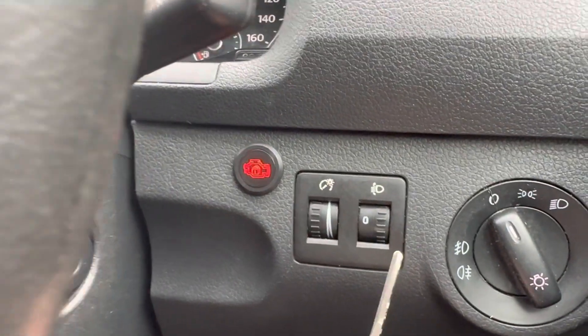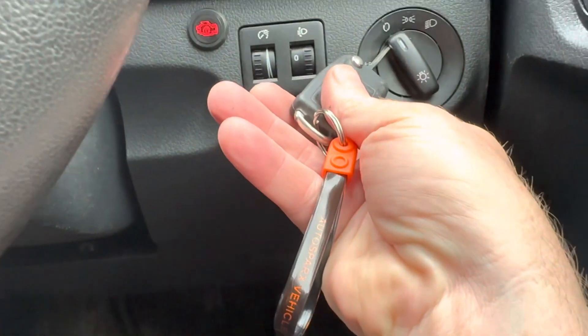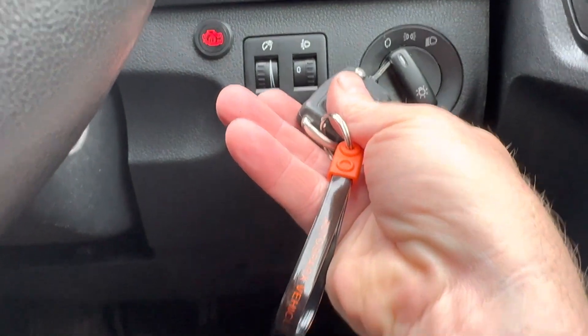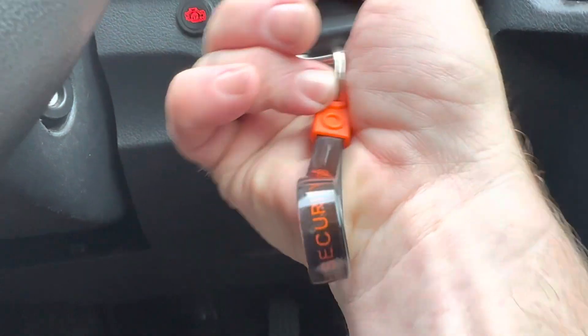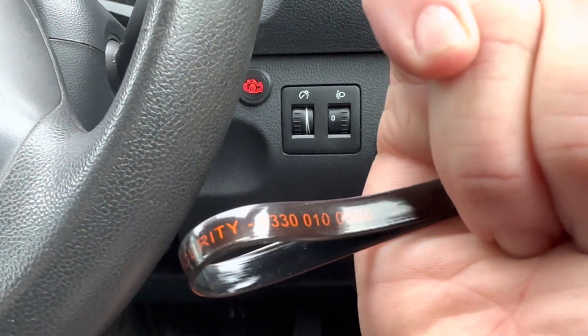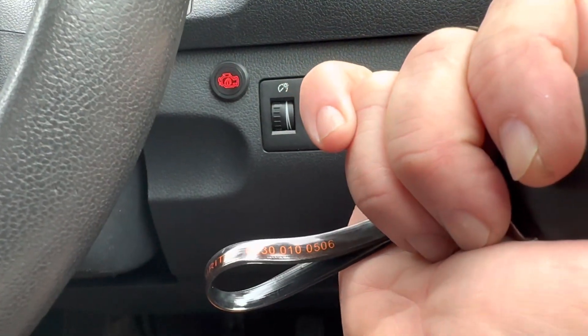That's the RunLock system on a 2016 Volkswagen Caddy. Auto Sparks Vehicle Solutions — 0330 010 0506. For any further information, give us a call.